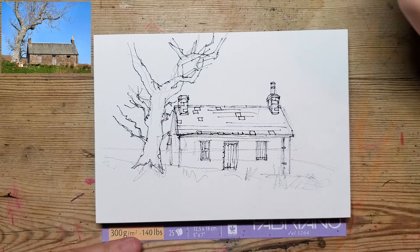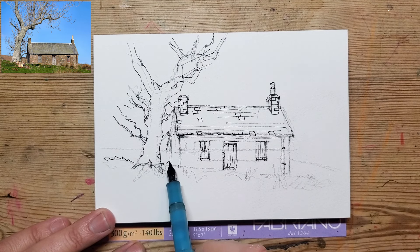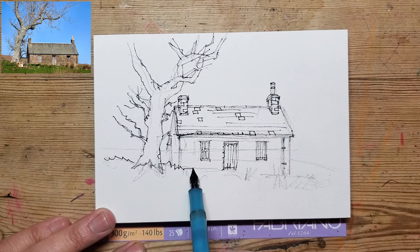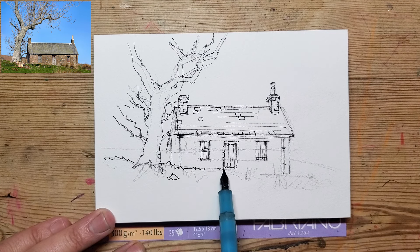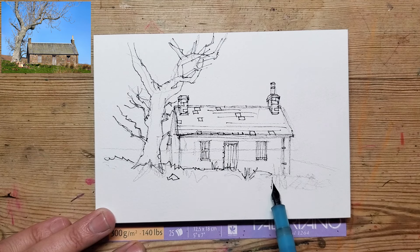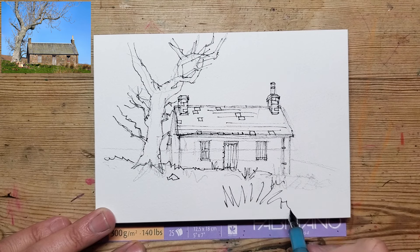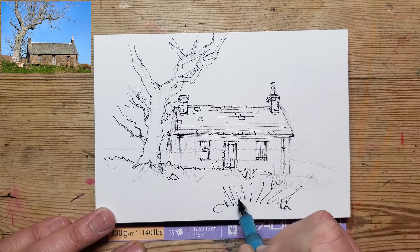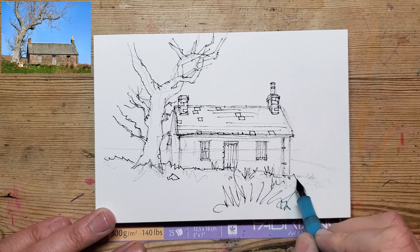It looks like I'm taking a break from sketching the building and adding in a little bit of grass in the foreground. I'm using the initial line work to add some texture. I know this is quite cartoony but I quite like that style sometimes. I'm a big fan of Peter Sheila and that sort of thing.